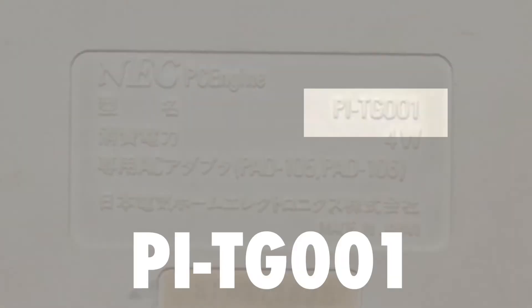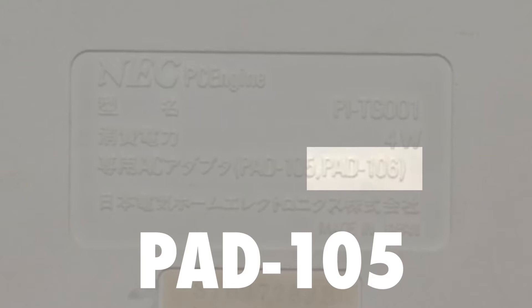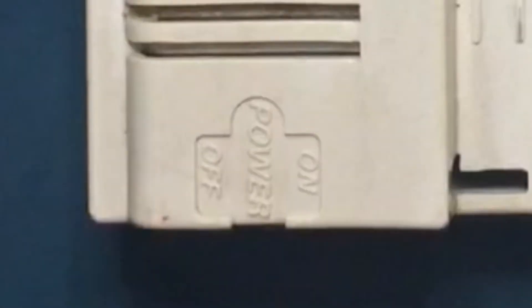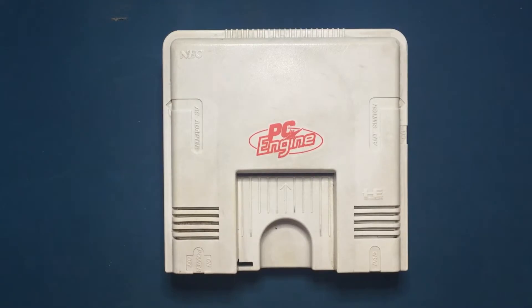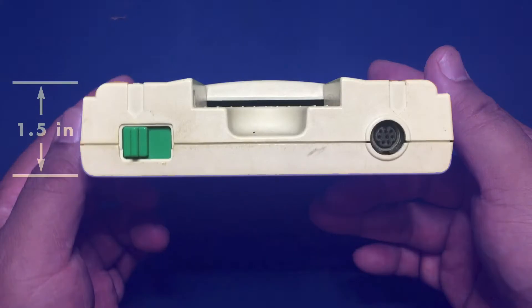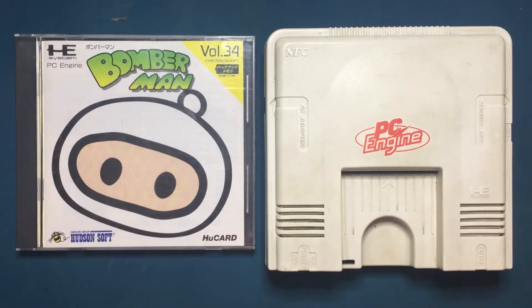Here's a look at the bottom which has, among other things, the model number, which is PI-TG001, along with its power draw at 4 watts and also its AC adapter, which is the pad 105. A closer look at the top reveals markings for the power on/off switch, the AC adapter, an antenna switch or RF cable, and a single pad port. The dimensions are 5.5 inches in length and width, and 1.5 inches in height, making the PC Engine the smallest major home game console according to Wikipedia.